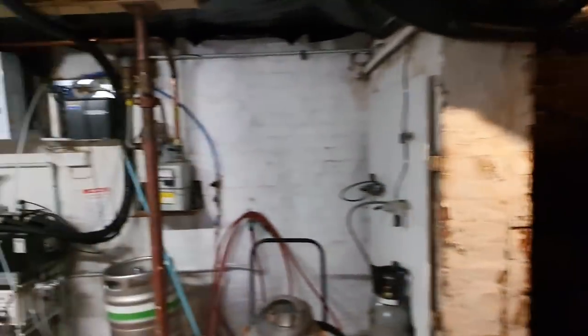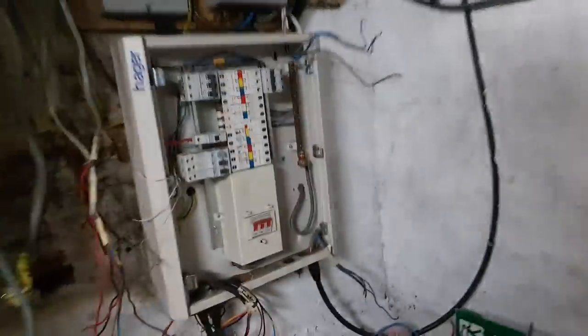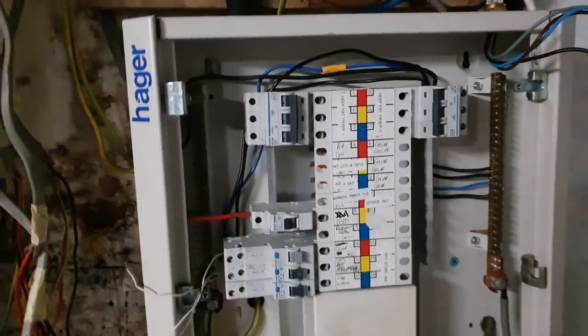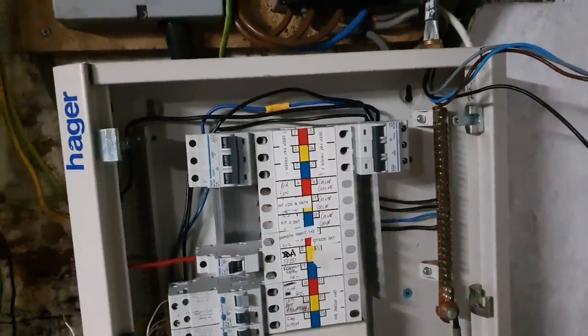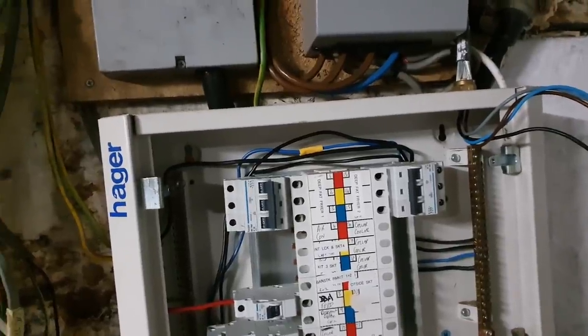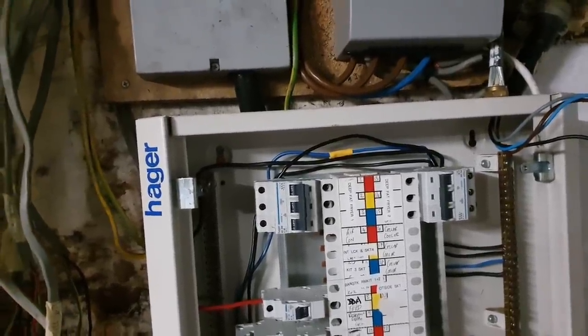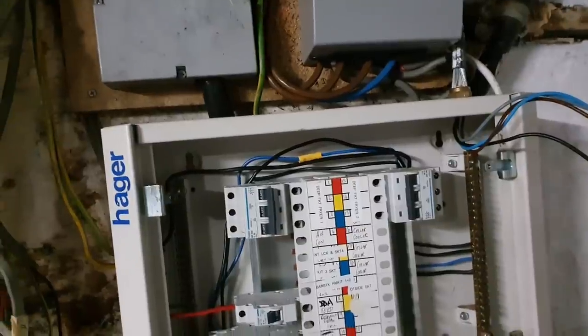So into the dungeon we go. Obviously we've still got power on. If we have a look at the consumer unit, we've got it stripped bare now. I'll preempt you in the comments — I know everyone's going to say you shouldn't be touching it, you're not a qualified electrician. No, I'm not, I don't have the qualifications on paper, and I probably don't have the skills of an electrician that works full-time doing electrics.